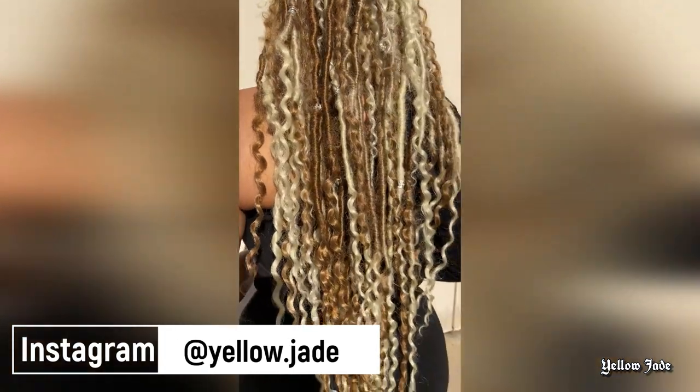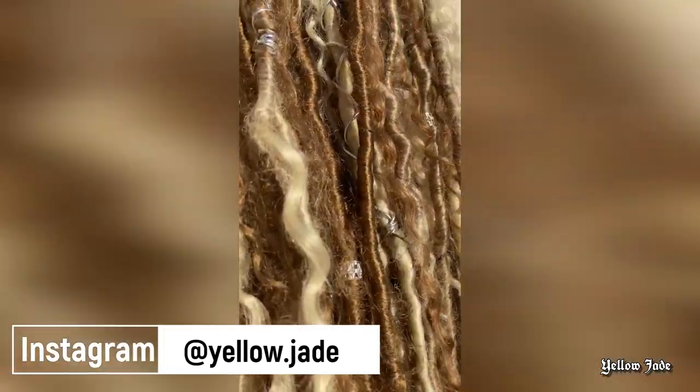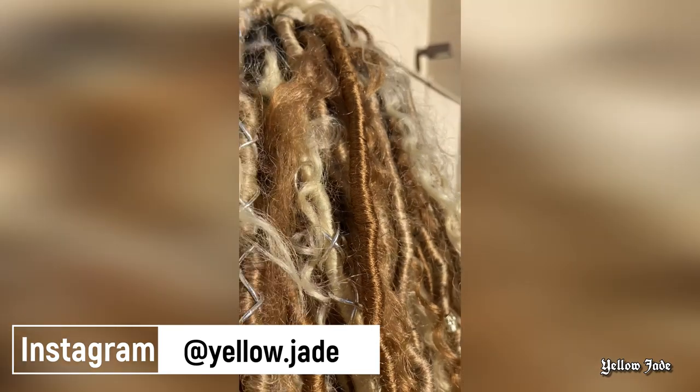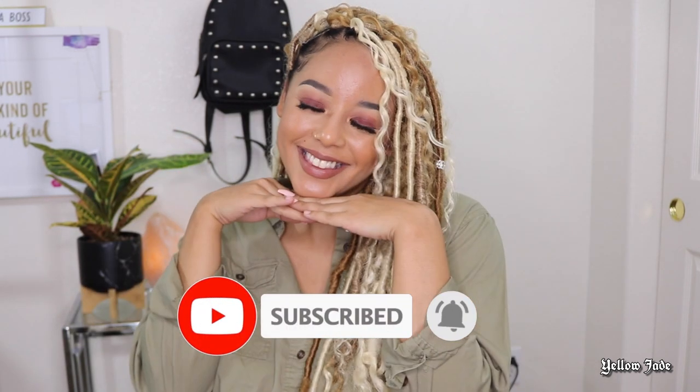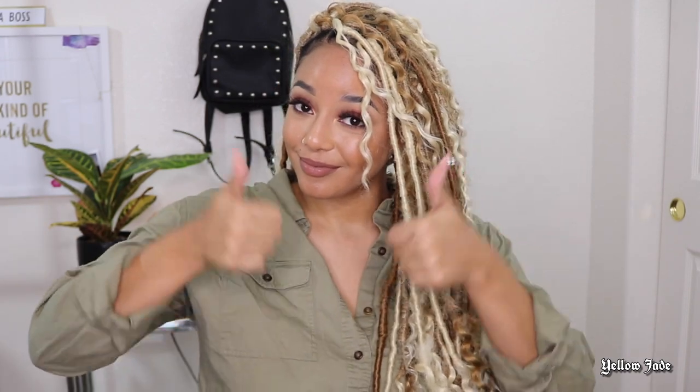Overall, I definitely feel like this is such a vibe — I'm so obsessed with this style. This is a shot of what the back looks like: carefree, like ready to be on the beach, rolling around in the sand, that type of vibe. Anyway, that's it for this video. Be sure to check the description box down below for everything that I used, and if you liked this video, don't forget to leave your girl a thumbs up, and I'll see you in the next one.